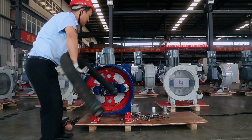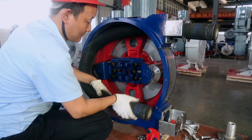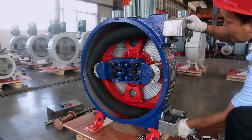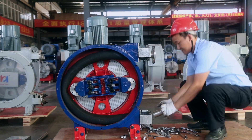Next, demonstrate the installation of the new hose. Insert the new hose into the pump cavity and adjust the hose to the most suitable position.